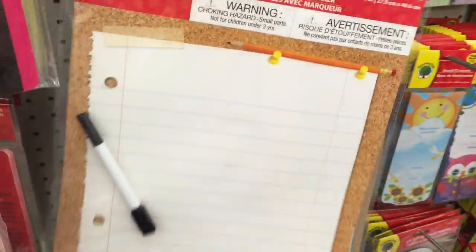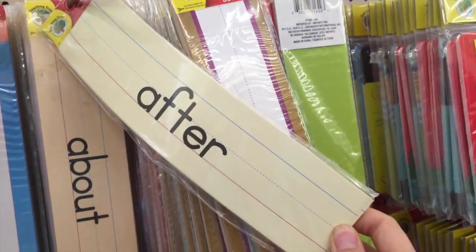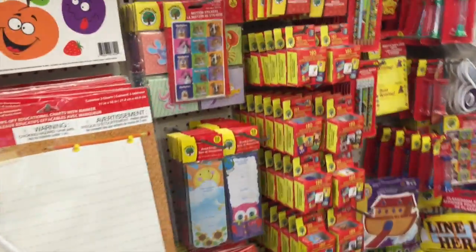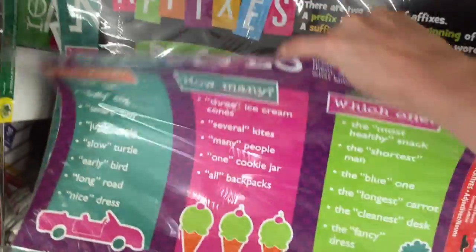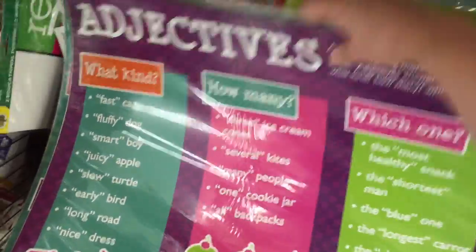Something else that really caught my eye was this dry erase board that looks like paper — I think this would be great on a classroom door. If you teach the lower grades they also have sight words, or if you're a homeschool mom, I thought those were fantastic. And if you need posters for your classroom — Dollar Tree is mostly elementary — they've got borders, the alphabet, numbers. But they do have posters for older kids too: orders of operations, shapes, a few science ones. You definitely have to dig in this section, but you can find posters related to the content area that you teach.